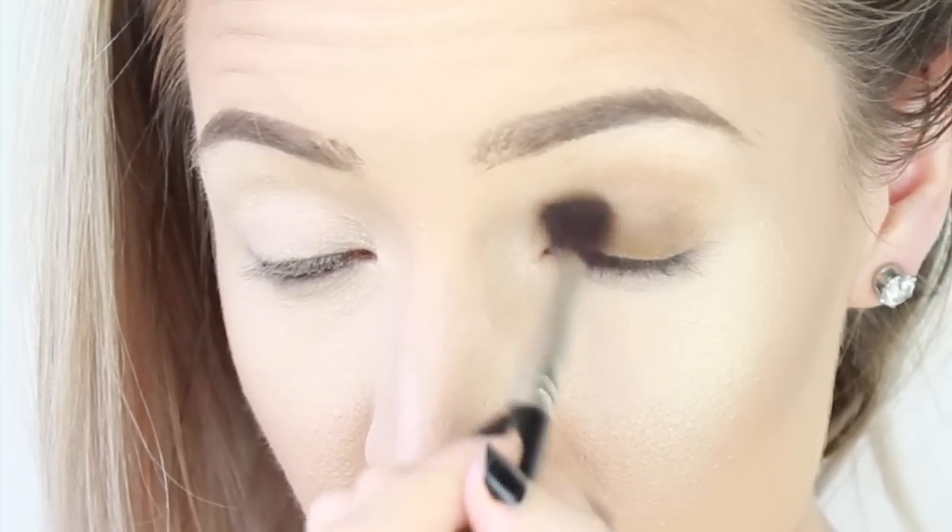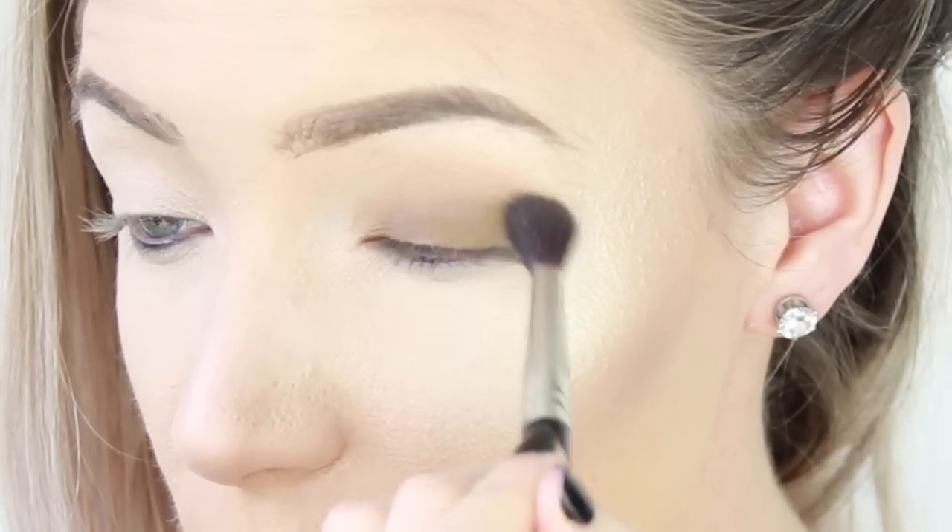Blend. What you need to do now is look at yourself front-on in your mirror. If your eyeshadow is hidden underneath your hood, that just shows you that you need to bring the eyeshadow up further. So keep bringing it up little bit by little bit, until your hood is covered with the eyeshadow, and then blend it out from there. That will tell you how high you actually need to bring up your eyeshadow. Now I'm going to even my other eye up, because this one is very naked right now.